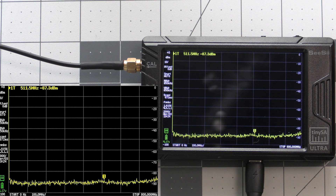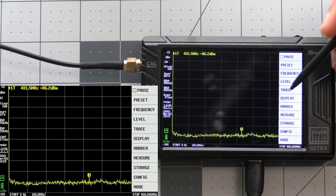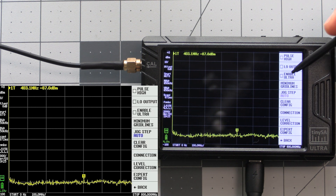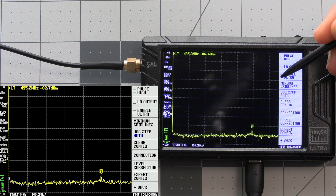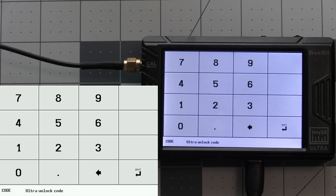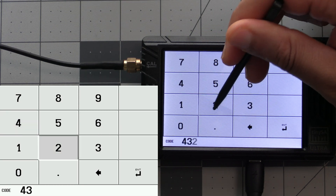Doing this is simple. Tap on the screen, then select config, then more, and we'll have a checkbox for enable Ultra — tap on that to select it. We'll briefly see a message pop up asking us to go to their website for the unlock code, and then we're presented with a number pad to enter the code. At the time of this video the code is 4321, and it's been that way for a while. If you're watching at a later date and it isn't working, you'll want to visit the website to get the current code. So let's enter 4321 and then hit enter.